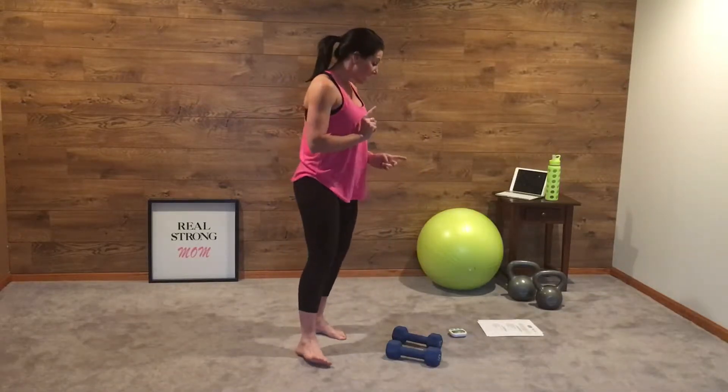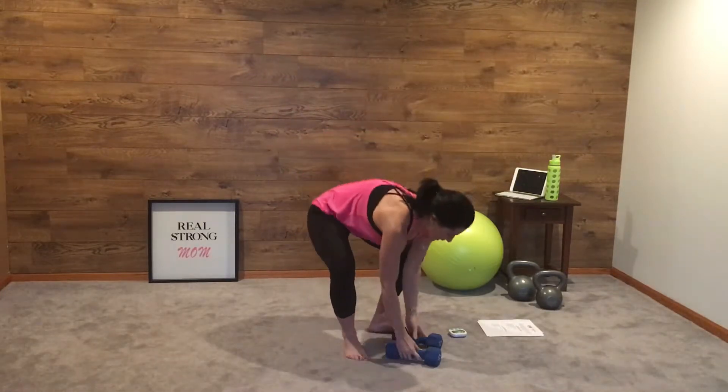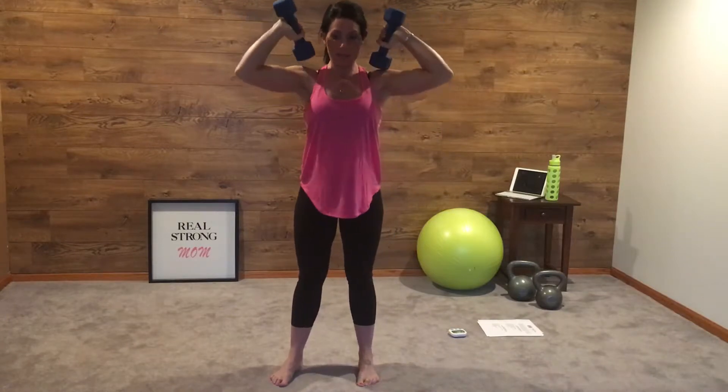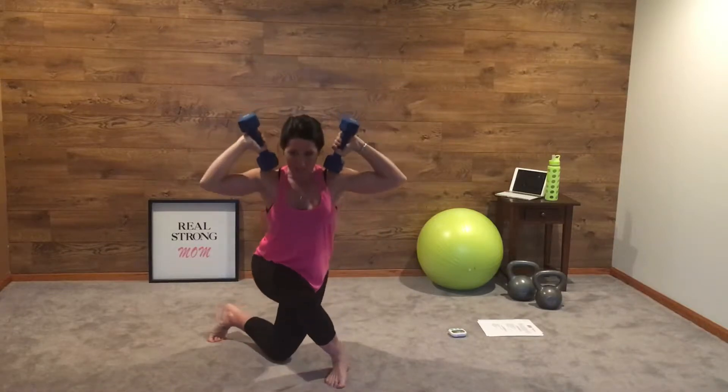The first exercise is an alternating curtsy lunge with your dumbbells on your shoulders. You can bring them up like this, or like this — however you want to do it. I'm going to keep mine like this. A curtsy lunge looks like this: you bring this leg back diagonal behind, lunge down, and bring that back knee to the ground.